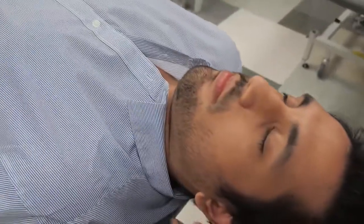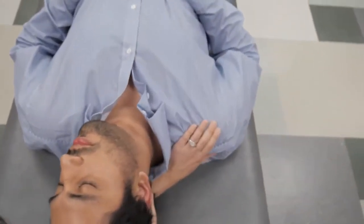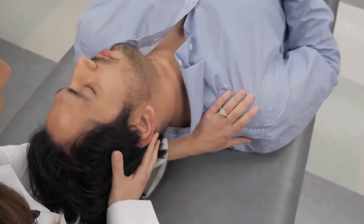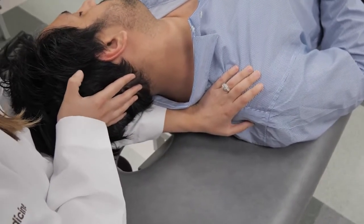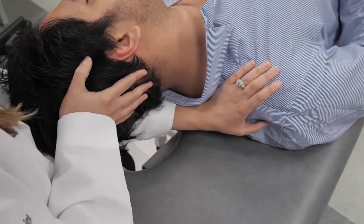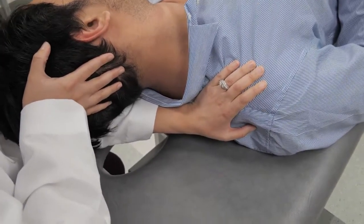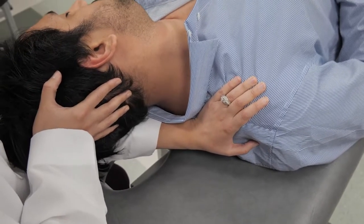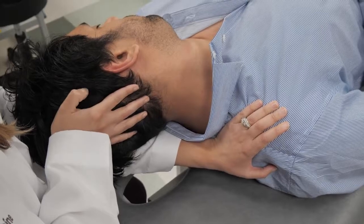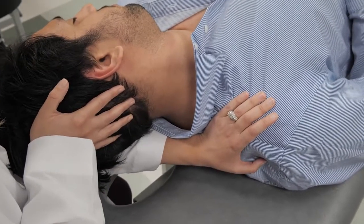I then repeat this on the other side, placing my arm under and heading towards the opposite shoulder. I stretch those muscles by rolling him towards my elbow, then have him push back — one, two, three — and relax. Again, one, two, three — and relax. Rolling a little further, then one more time — push back, one, two, three — and relax.